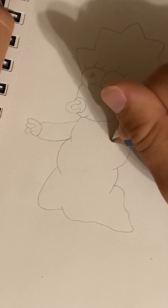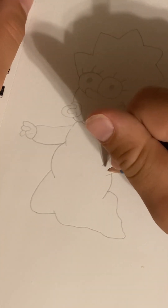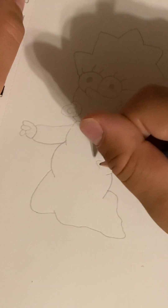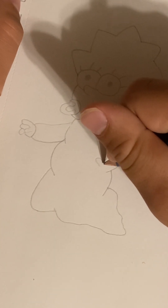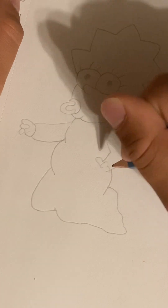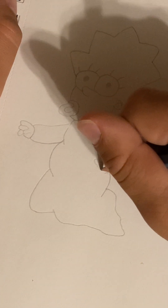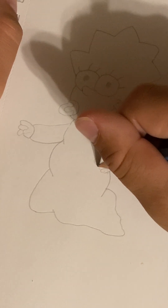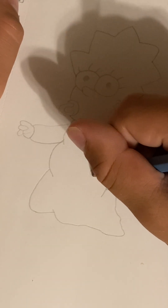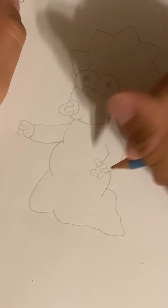You're gonna want to make a little thumb right here and then end off the hand — you just connect these like that. Then make her second arm on the right side and go here and out like this. You're gonna want to go out here, start off her finger, then here, then out here.